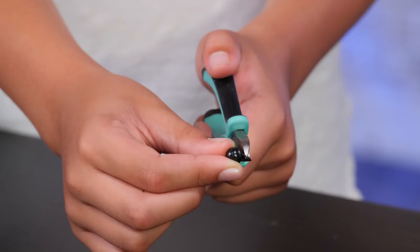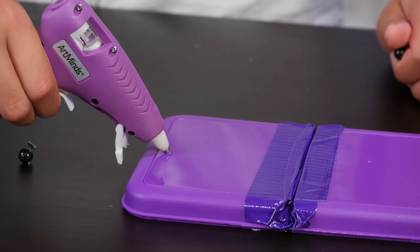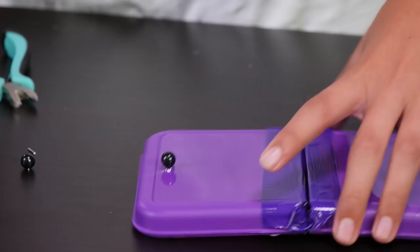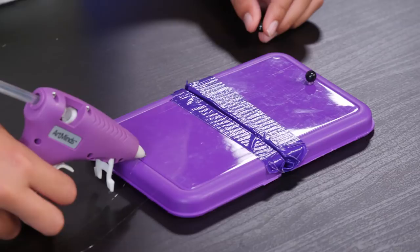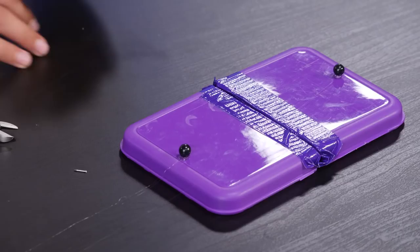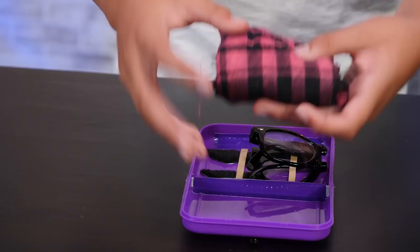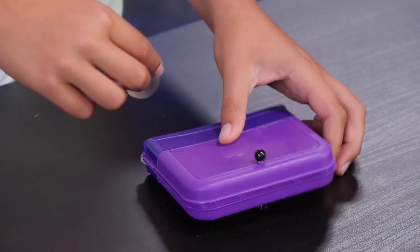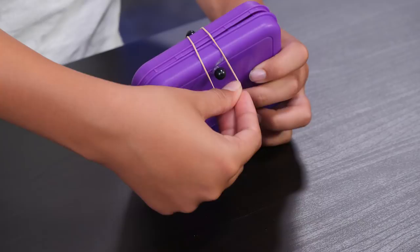These rubber bands will hold your disguises in place. Cut the pointy part off of two pushpins. Hot glue the tops of your pushpins to the outside of your box. Flip your box over so it lays open. Time to put your disguises inside. I'll put my foldable glasses here, a couple thick mustaches here, and a thin scarf over here. Close your case with a rubber band. You can slip this into your back pocket so it's with you all the time. If you feel like you're being followed, open your wallet and put on what's inside. You'll be ready for a quick change at any moment.